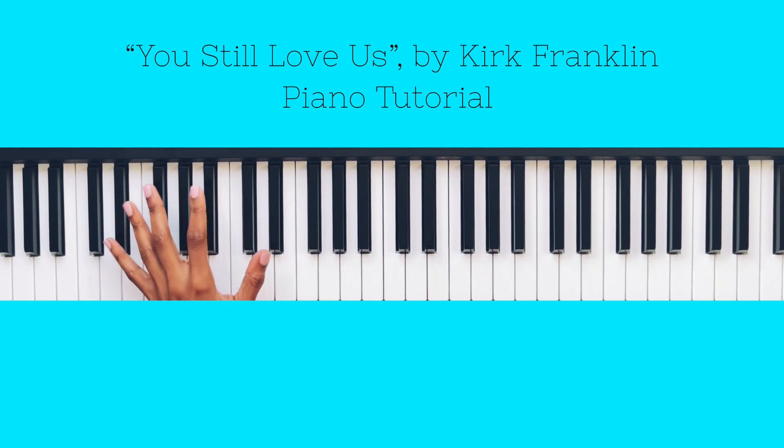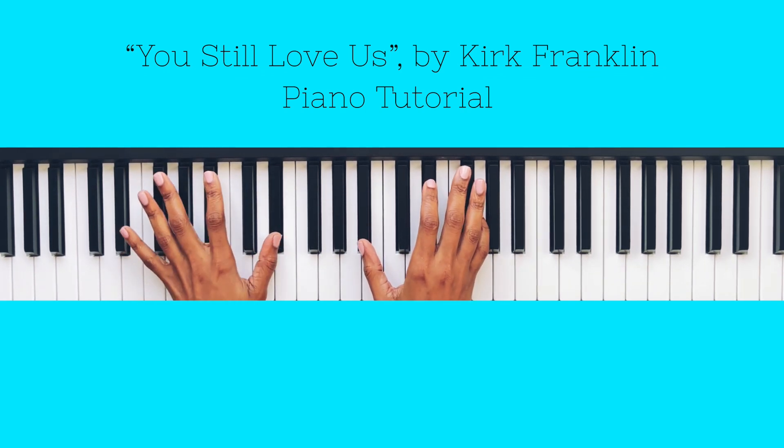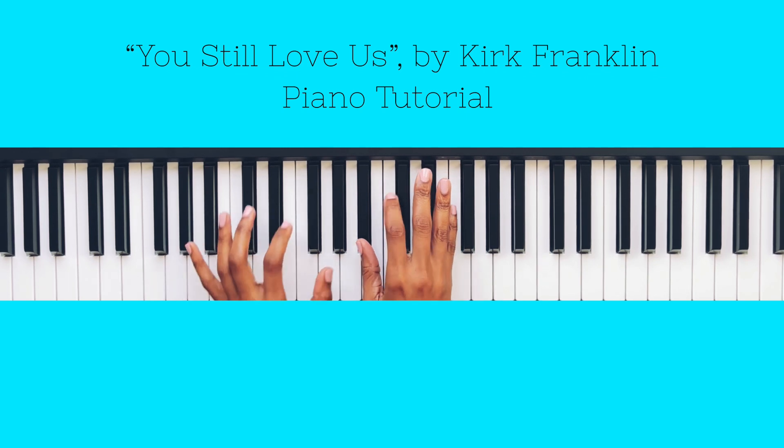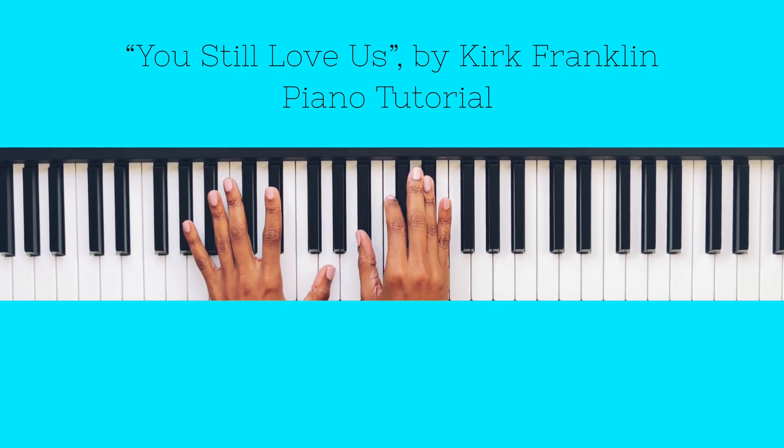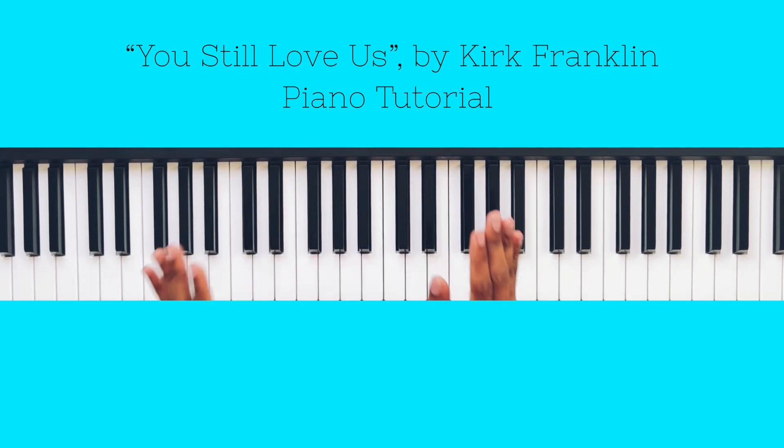Alright, that covers the intro — and basically the verse and the chorus. Let's go through all of those chords slowly. Now we are moving on to the bridge.